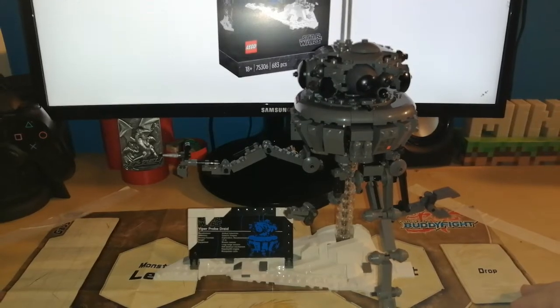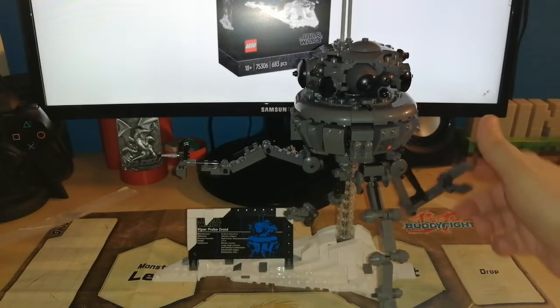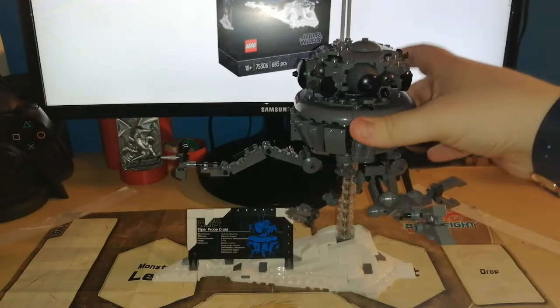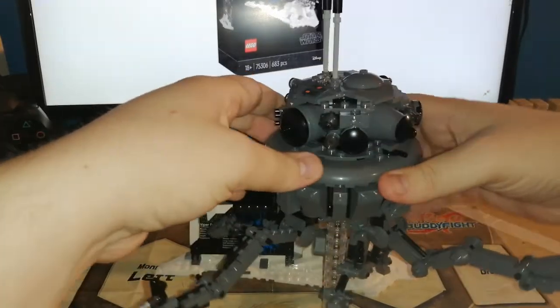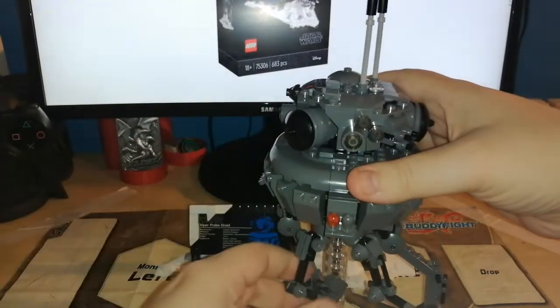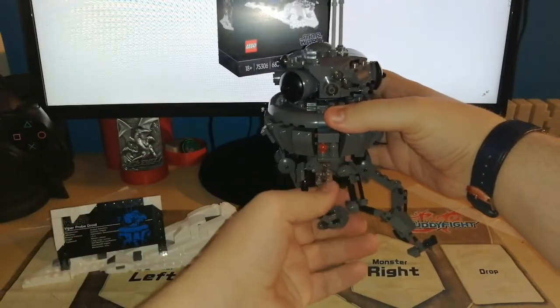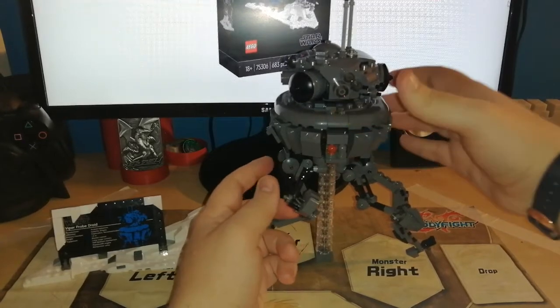I just have one question: why does it have so many claws? You have one, two, three... and then you have four, five. Like, how many claws does this thing need?